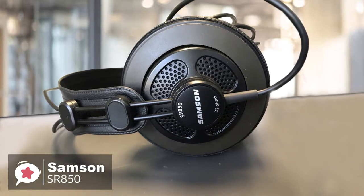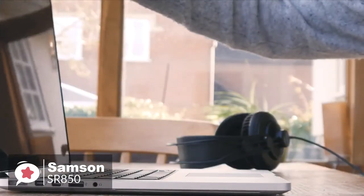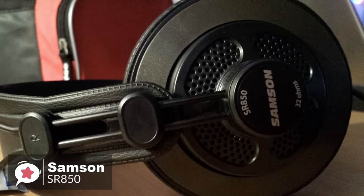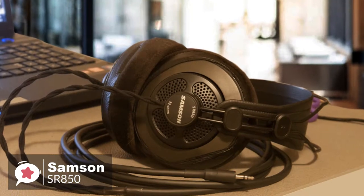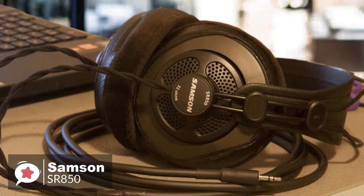It should be said that these headphones have a 32-ohm impedance. While they work with your phone, tablet, music player, or computer, they really come alive when you run a headphone amplifier. To conclude, whether you're enjoying music or mixing studio tracks, the SR850s offer professional performance and comfort at a budget price, which we highly recommend.